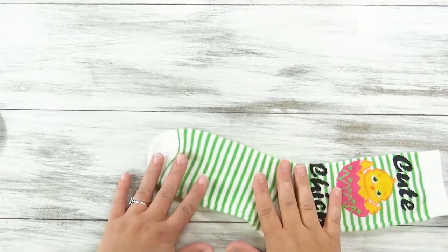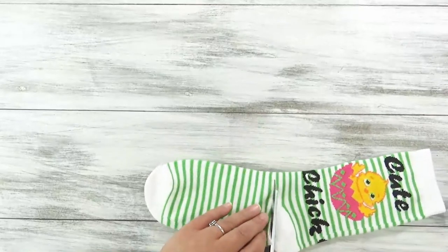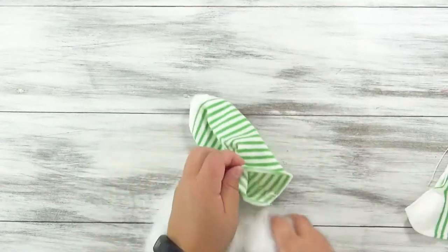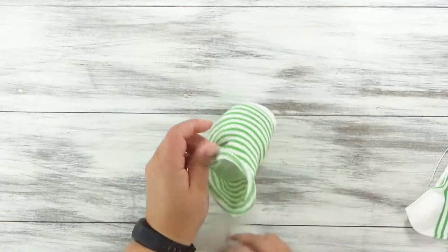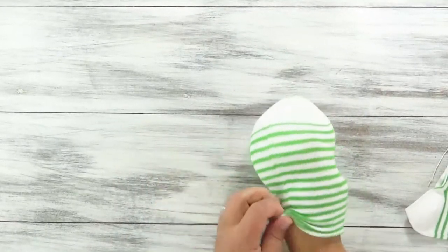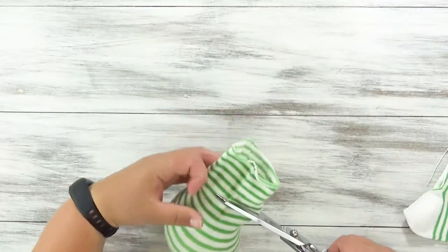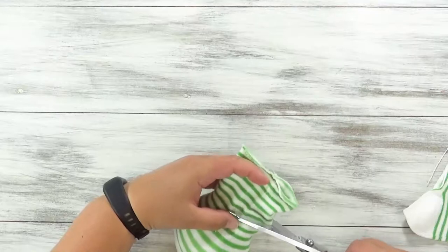First up, we're going to do that shorter, round cactus. All you need to do is just cut off a sock below the heel. Then go ahead and stuff it with polyfill, or you can use old socks or old scraps of fabric, whatever you want to use. I want mine to be kind of a shorter cactus, but you can make yours as big or small as you want.